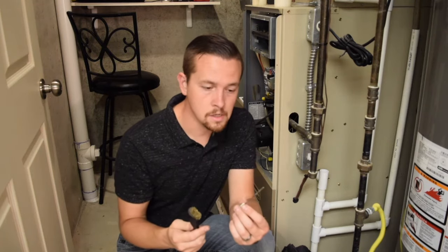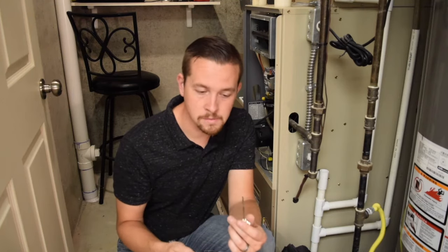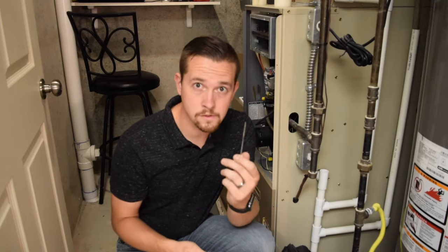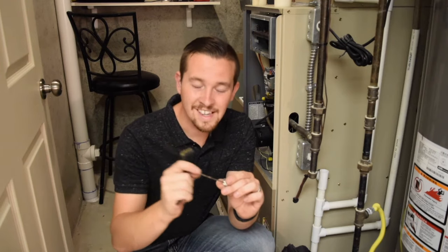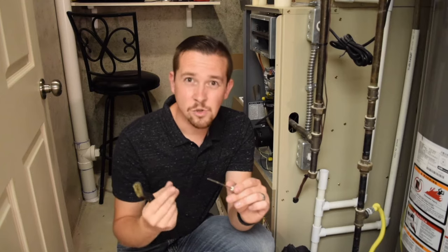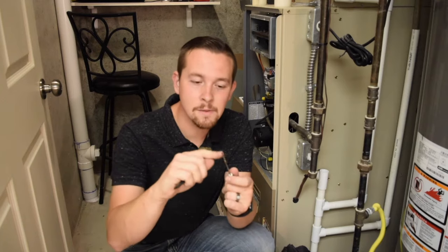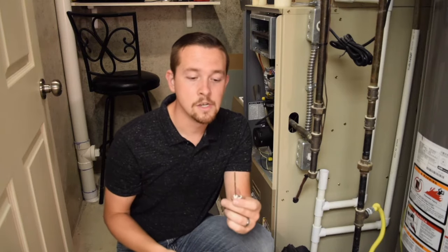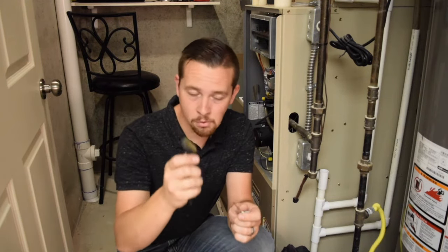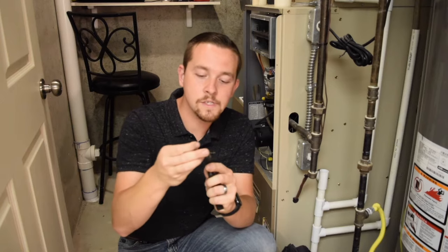I prefer to use a bronze brush to clean the flame sensor. A lot of people swear by a scotch-brite pad — green preferably — something a little bit softer. The main thing is we don't want to score the surface of the flame sensor. This rod is meant to be completely smooth. If we dig grooves into it using sandpaper or too harsh a steel wool, that can create little grooves in the metal that'll cause it to get dirtier faster, and you'll find yourself down here doing this twice a winter. So use something easier on it, like a bronze brush — even a dollar bill, I've heard some technicians say — and just scrape that right across the surface like this.